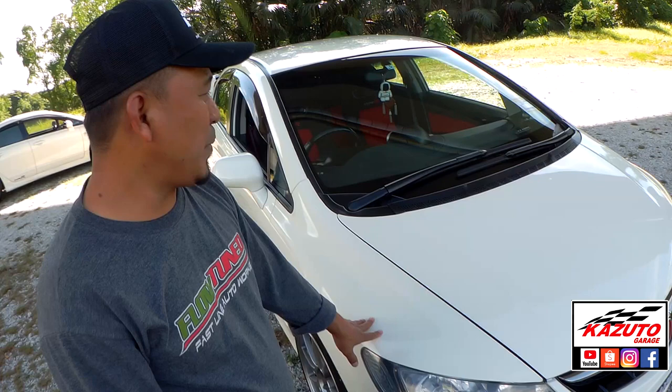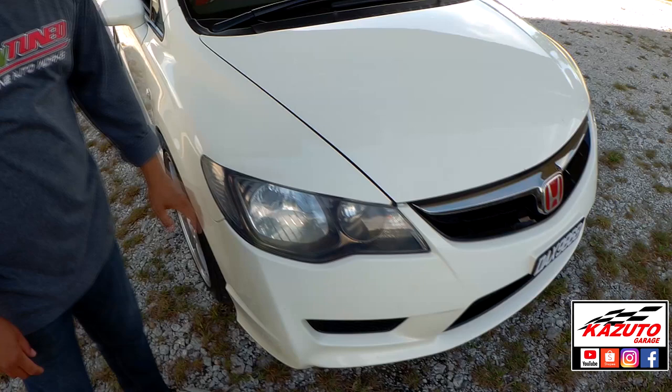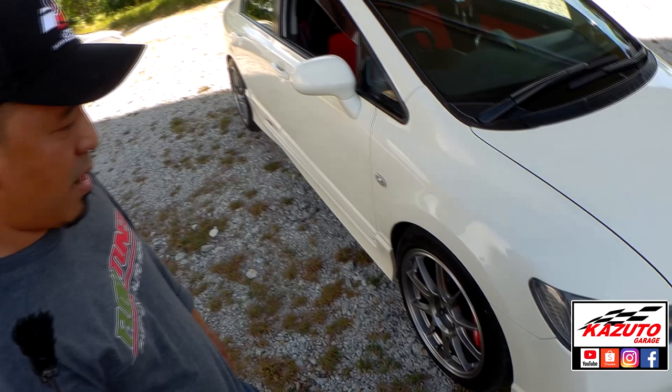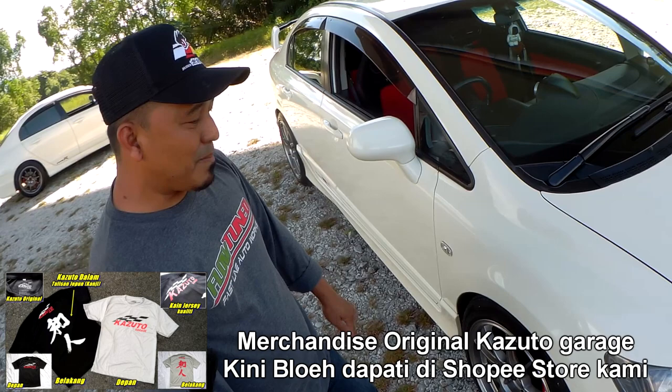Kita jalan keliling dulu. Tengok — nampak macam biasa je, tapi semua ini adalah FD2R original. Bumper FD2R, bonnet, fender, lampu — body part semua daripada FD2R stock. Macam fender ni, FD2 dengan FD2R ada beza — dia keluar sikit. Jadi rim boleh pakai lebar sikit. Memang ada beza lah, bukan stock standard macam biasa.